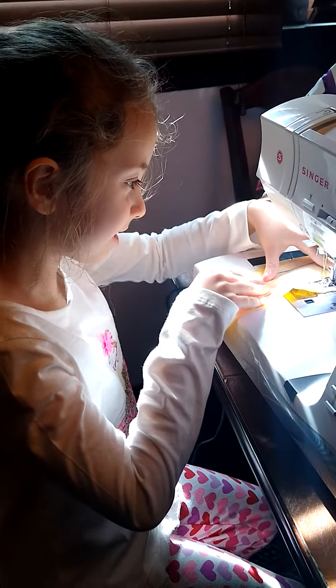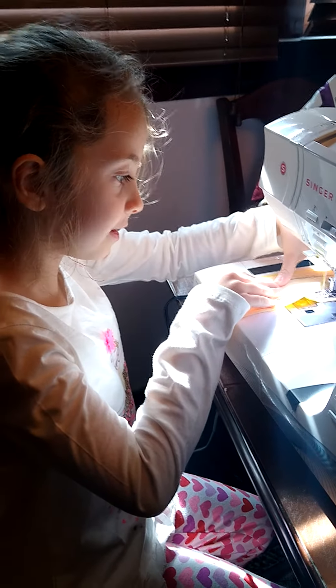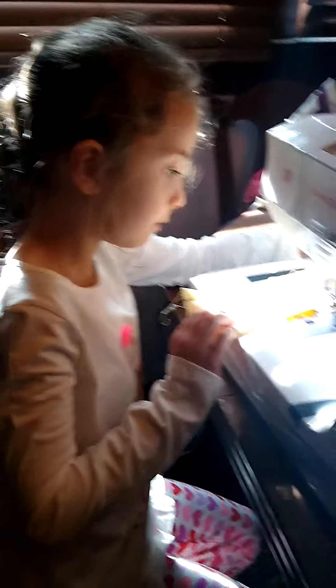How easy is this? Look at what a great job you're doing. Do you want to go a little faster? Yeah. Keep it on that line. Tell me when you want to stop. Okay, straighten it out a little bit.